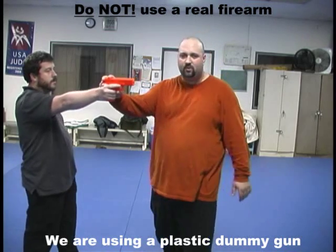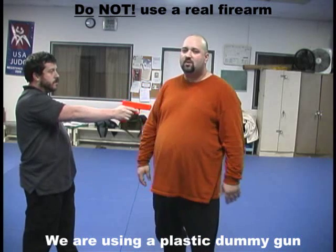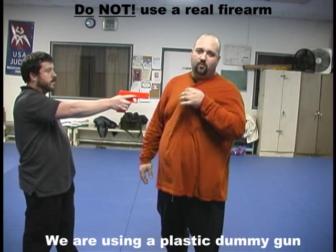Now there are different ones. You can redirect this way, or you can redirect that way. But if you have a training gun, which you can actually pull the trigger on, obviously there's no ammunition in it.